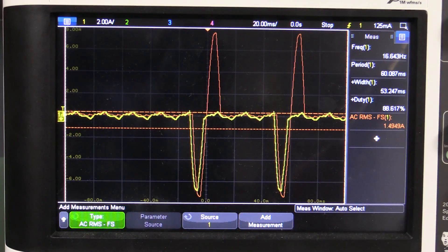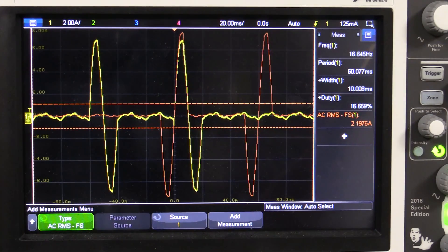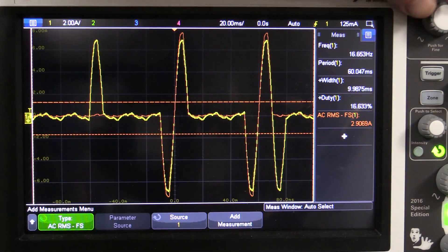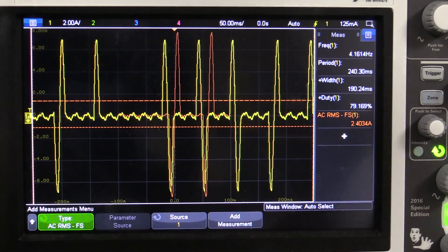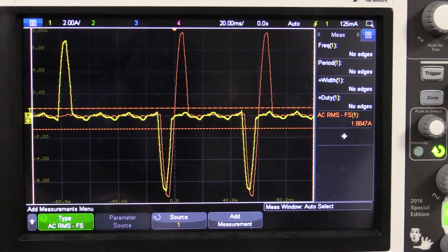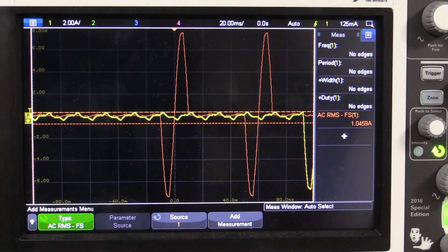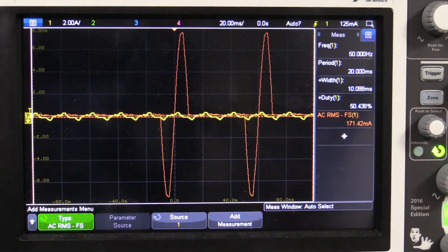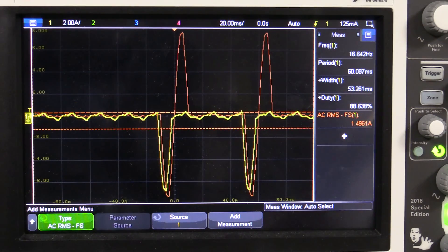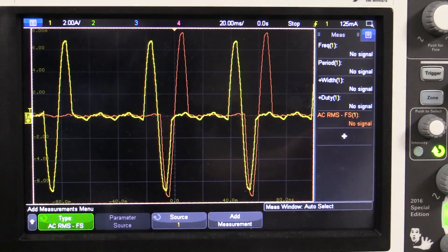Increasing airflow from 10 up to around 50 liters per minute, you can hear the fan speed increase. Then backing the airflow right down, the unit barely needs to fire the element to maintain 400 degrees C — you can see it very occasionally turning the element on. The triac just switches full or half cycles to maintain the set temperature.